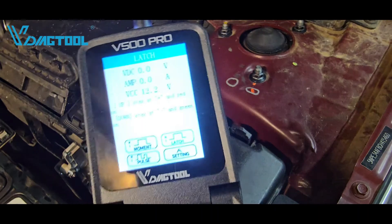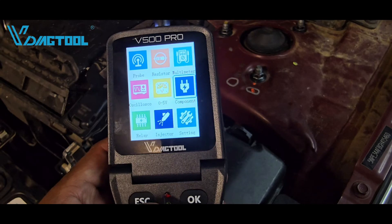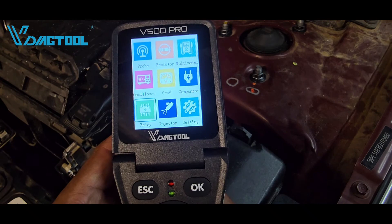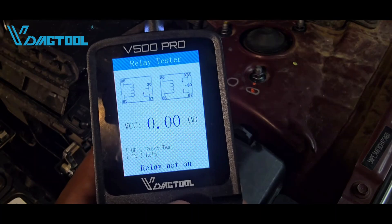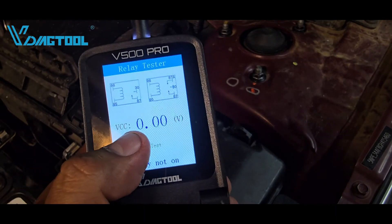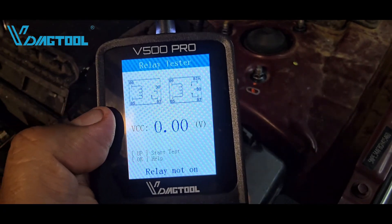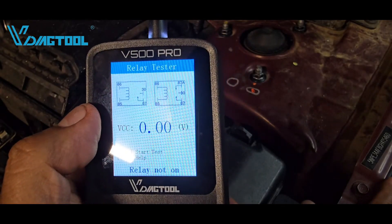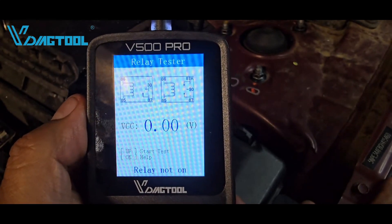We're going to exit from that component section, scroll to the left, and select relay at the bottom. Press OK, and based on the type of relay you're testing, this is the voltage that the load is going to receive. You have terminals 86 and 85 — those are your coil windings, and the resistance will be approximately 60 to 100 ohms depending on your make and model.